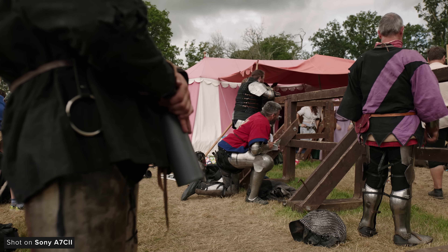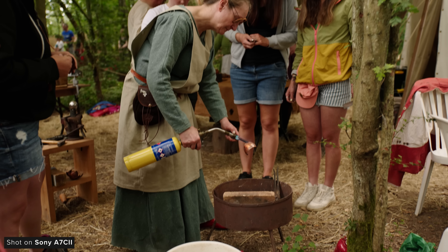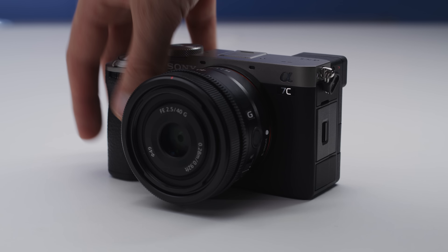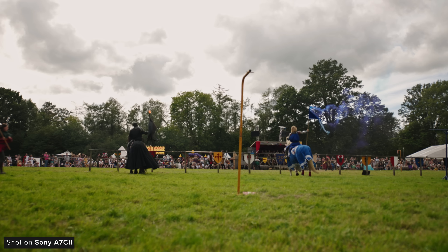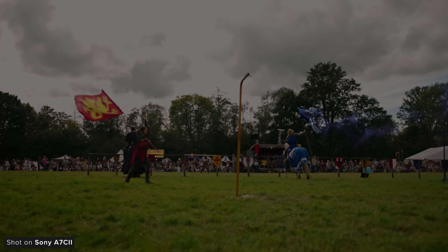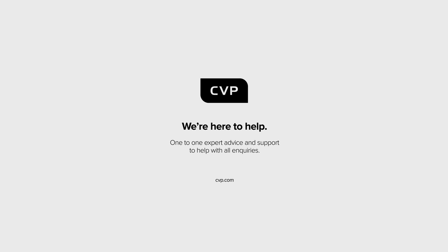Where I think the A7C II will really shine is for anyone prioritizing the weight and size of their camera package over other features. It packs a lot of performance into an incredibly light body, and I think when paired with a nice compact prime, this will make an excellent compact gimbal camera or travel camera for people who need great video and photography performance in one well-featured camera body. If you want any advice or to buy anything videography or photography related, head over to our website where our experienced team is waiting to help you.